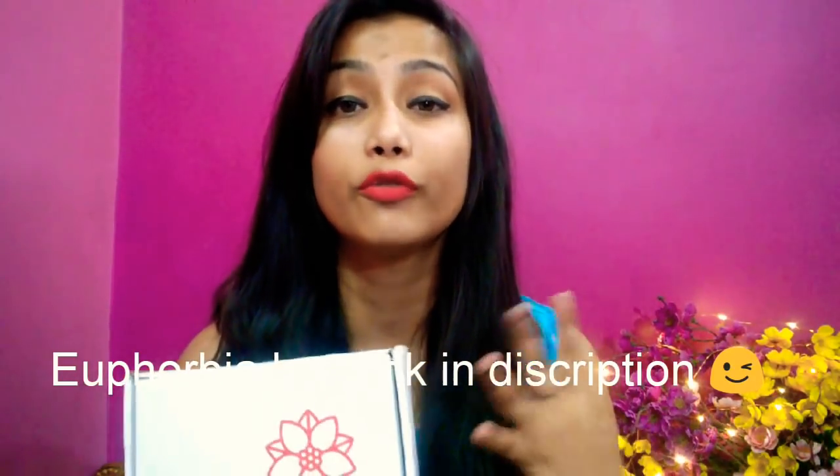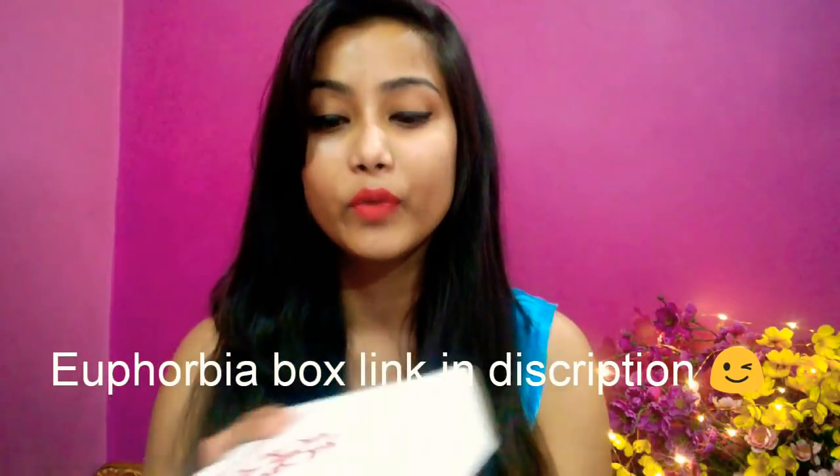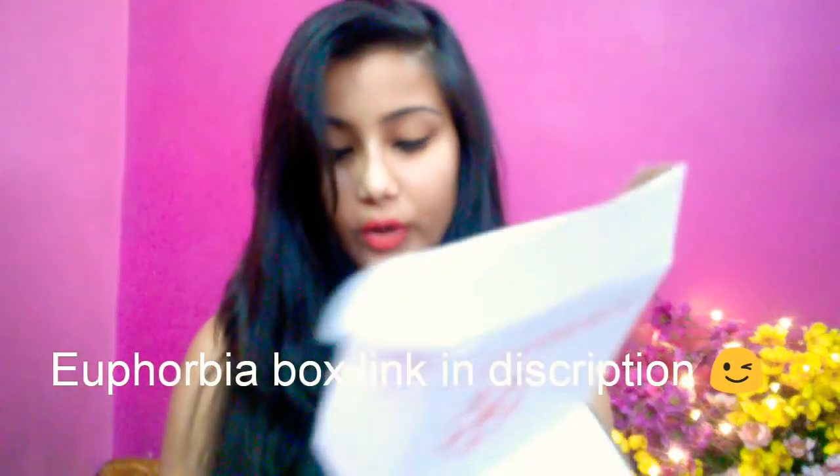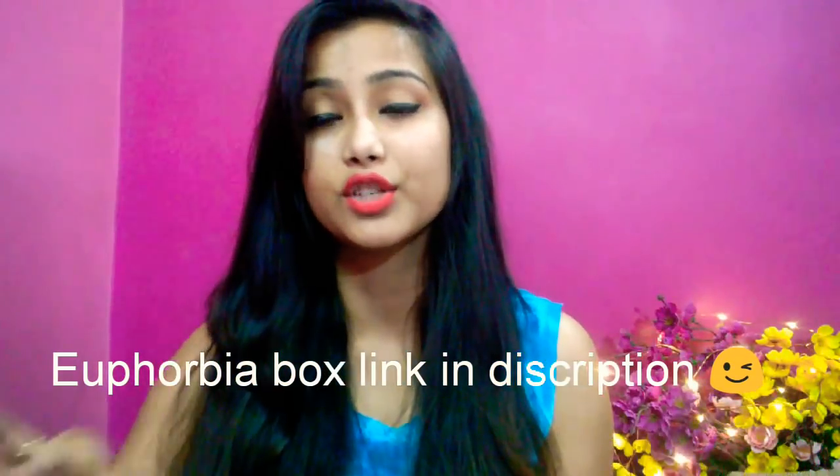In 290 rupees you will get 4 full size products. The packaging this time is very amazing — I am very happy with it. First there is a poly bag wrap, then a cardboard box which always comes with this box, and after that we have a jute-type bag.